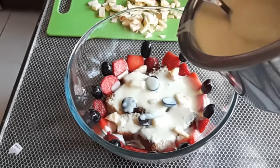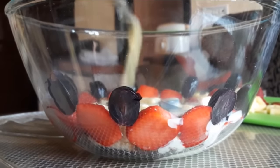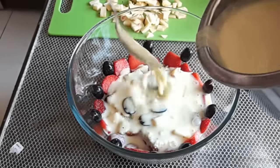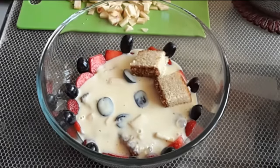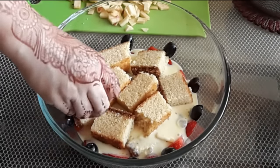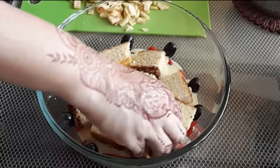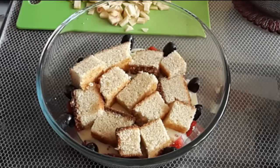Now it's time for the custard layer to cover all the cake and fruits that we have arranged. As the custard is not too thick, it gets nicely absorbed in the cake pieces while it sits in the fridge. After the custard layer it's time to repeat the cake and fruits. On this layer of cake I sprinkle the orange juice that I cooked with sugar — this gives a nice citrus tang to the dessert. If you don't like orange flavor you can omit this step.